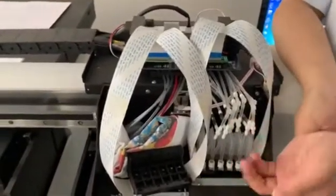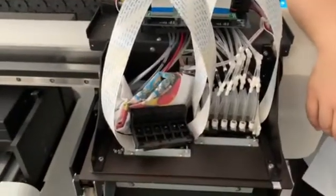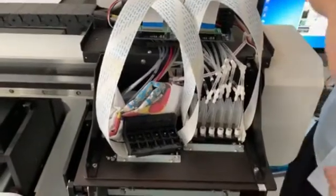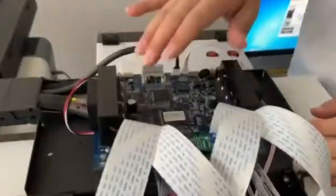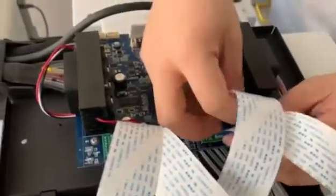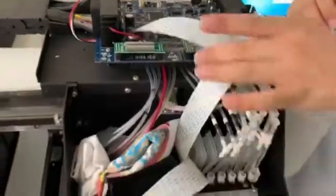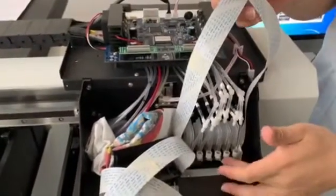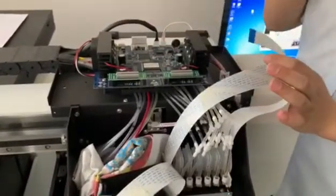Sometimes the color print head cannot print out the ink, yet the white one will be able to print. So I suggest you turn off the machine first and disconnect all the cables. The white one will be able to print out the ink, which means the white cable, the white head, and the white cord are all okay — no problem.